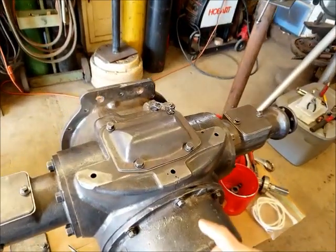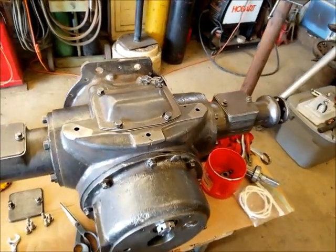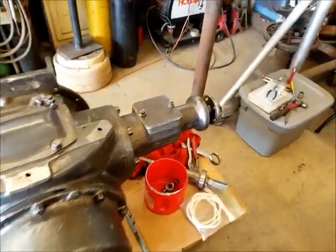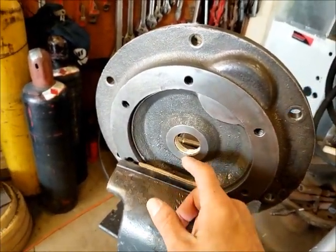I recut the gasket for this cover because I wasn't happy with how the first one turned out — made up a new one, that's all done. Right now I'm working on putting the seal in this rear cover for where the main shaft comes through.